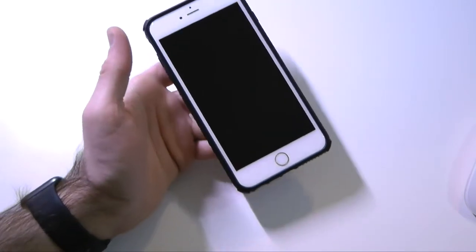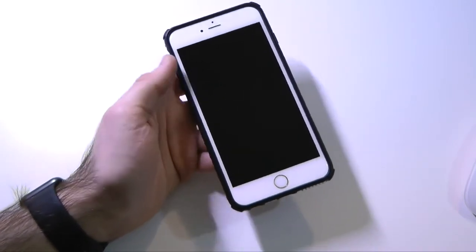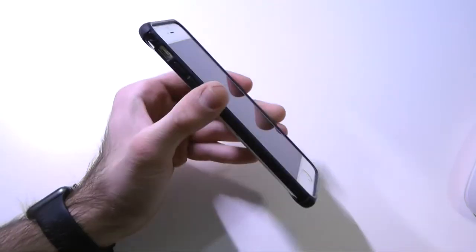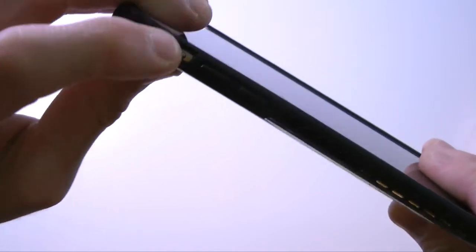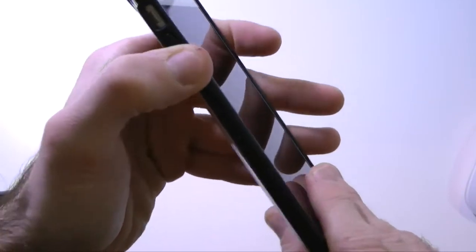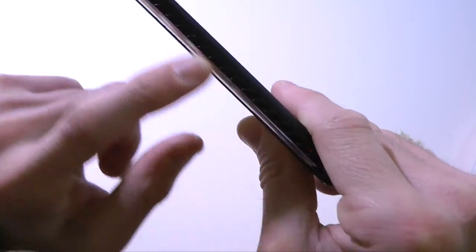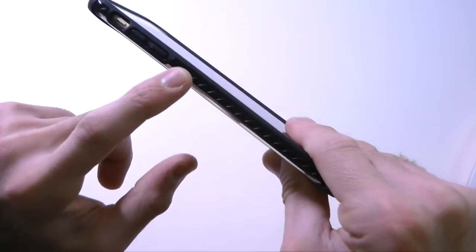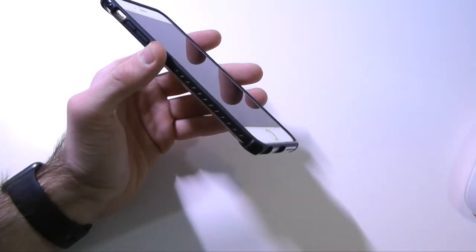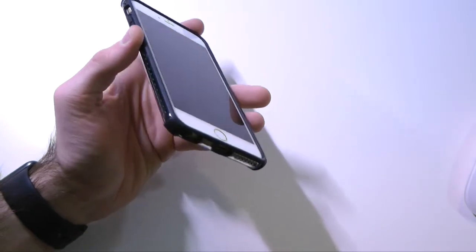Starting things off, we have a full front open screen — nothing covering the screen or the home button, everything is open on top. Coming along to the side, the vibrate switch is open as well, so no issues there. The volume up and down buttons are covered by the case with a nice tactile feel. We have these nice little grooves along the side that will keep you from dropping your phone or slipping it out of your hand, because the iPhone 6S Plus is slippery without a case.